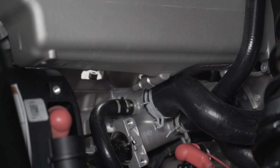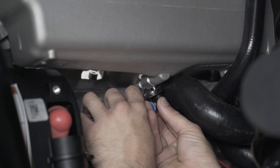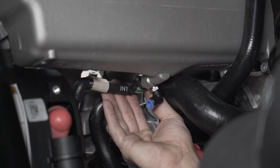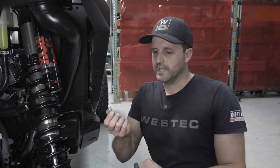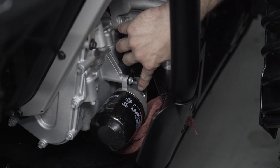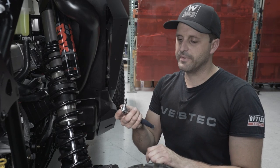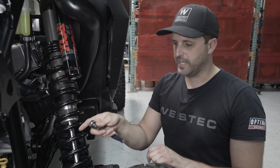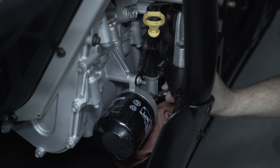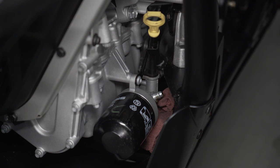Now we're going to install this fitting using a 14mm wrench. Next, we're going to be installing the oil feed fitting. To do that, remove the gold Allen plug right down in the housing for the oil filter. You're going to need a 5mm Allen socket or Allen wrench to get in there. Then grab a 16mm open end wrench or box wrench and tighten it down.